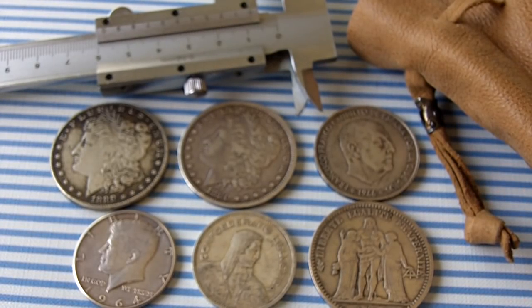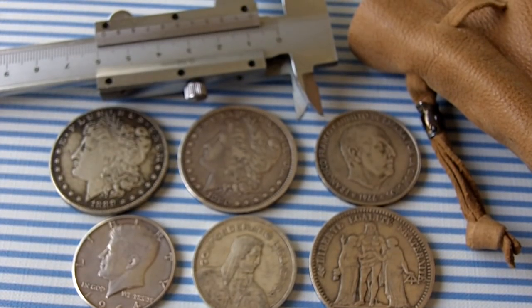We're going to be learning to tell the difference between real silver and fake counterfeit silver coins. This works also for gold as well, if you know what you're working with — the coins you have at hand and the information you should know about them.